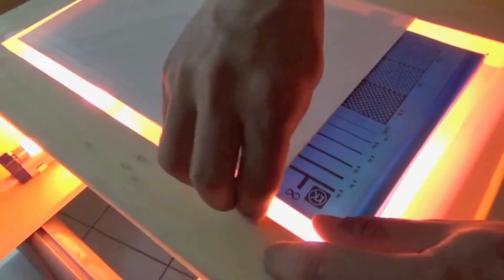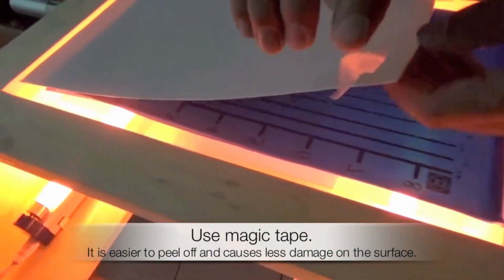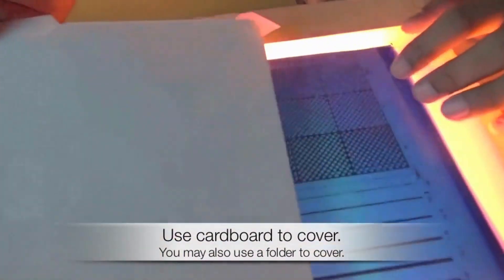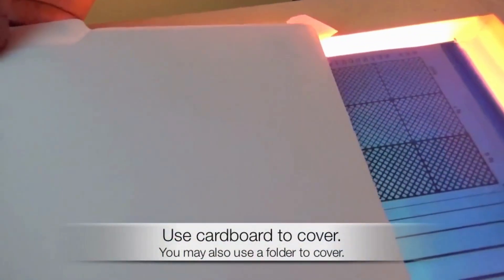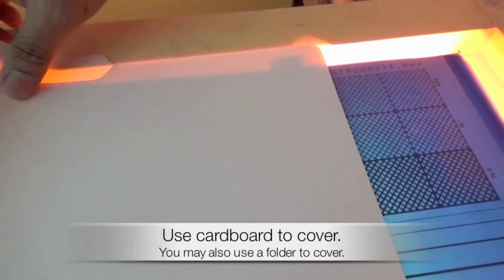Using Magic Tape is recommended as it is friendlier on the surface — it decreases tearing and is easier to remove. Use a cardboard or a short folder to cover parts of the step wedge. The uncovered portions of the test are left exposed.